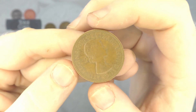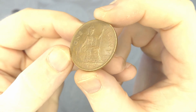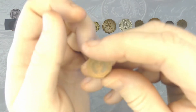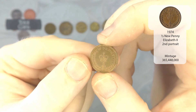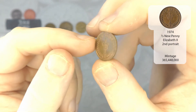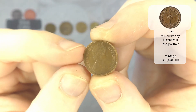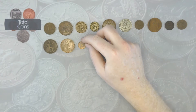Straight into another Elizabeth II, and another 1967. And we've got a new half penny — with these I think there's about three or four years that I'm missing, two of which are NIFCs. And we've got a 1974. I don't think that's one that we need — I don't think that's an NIFC year.